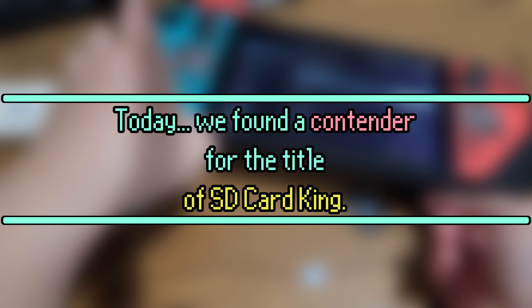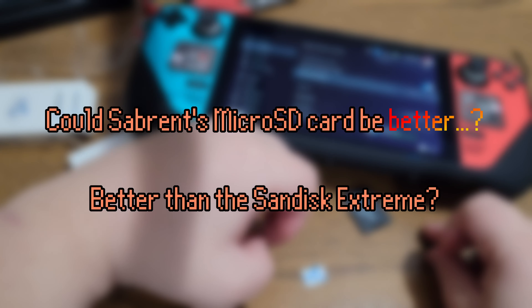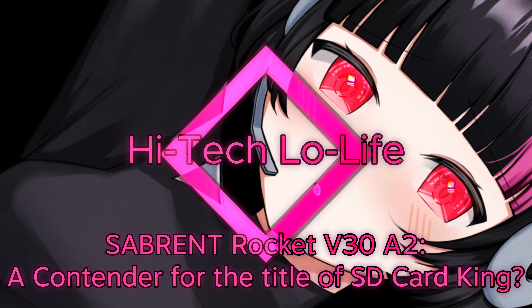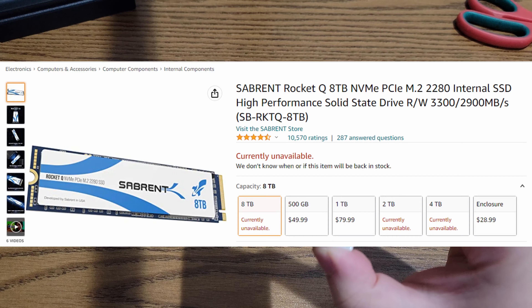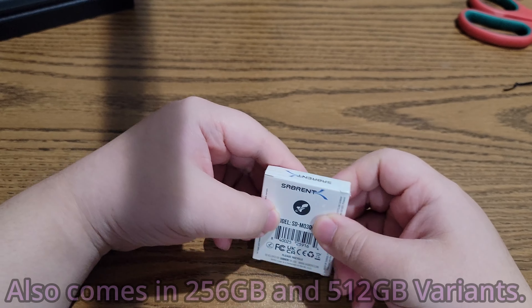Today we've found a contender for the title of SD Card King. Could Sabrent's microSD card be better — better than the SanDisk Extreme? Sabrent is better known in the PC space for their SSDs, and as such it's always interesting to see an established storage maker create their own microSD cards.